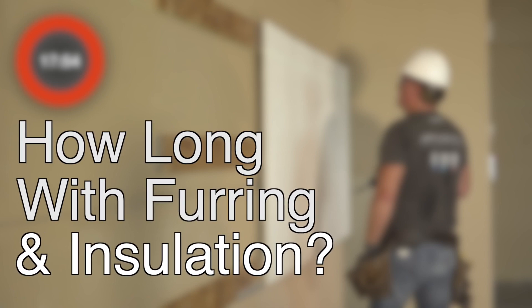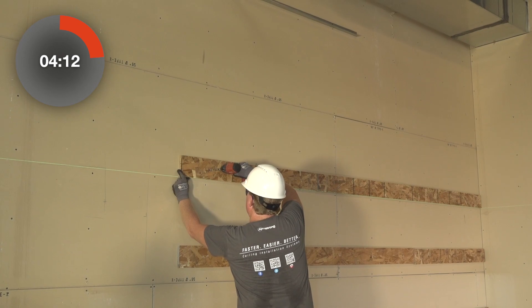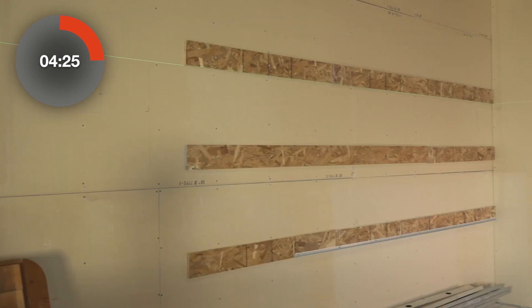How long does it take to install Tectum with separate furring and insulation? Let's find out. The installer is attaching furring on 24 inch centers.